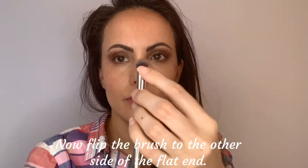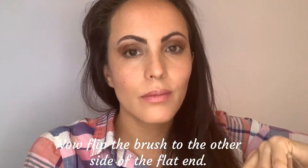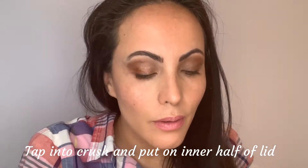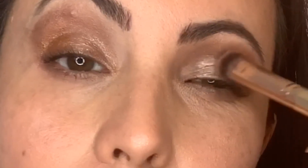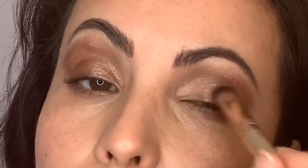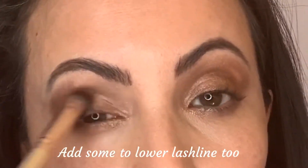I'm going to dip into a color called Crush. I chose this color because I think of Crush soda — it's kind of orangey and it's really really pretty. So we're going to place this on the inner half of my lid and just blend that in, then I put it on my lower lash line as well.